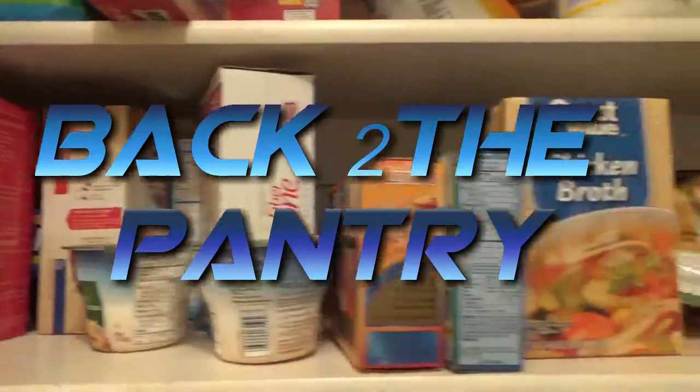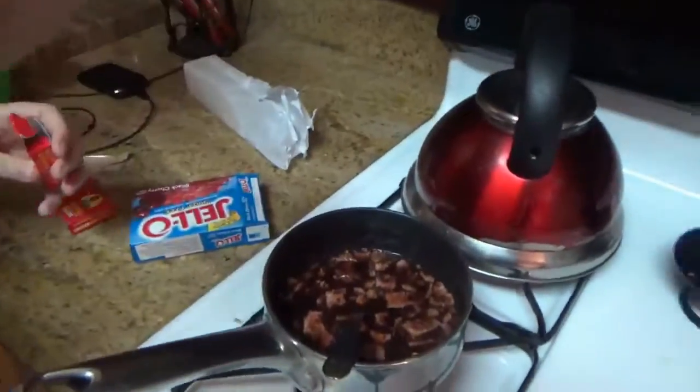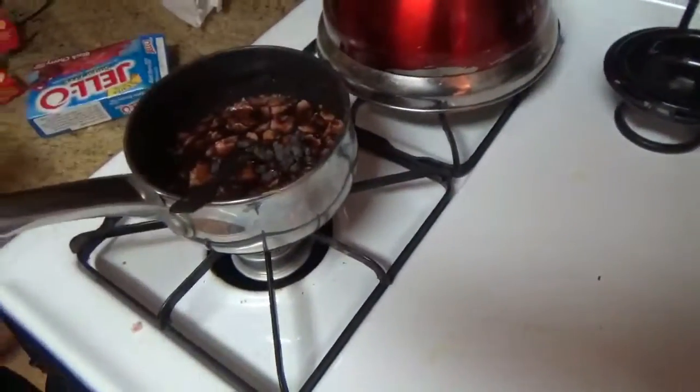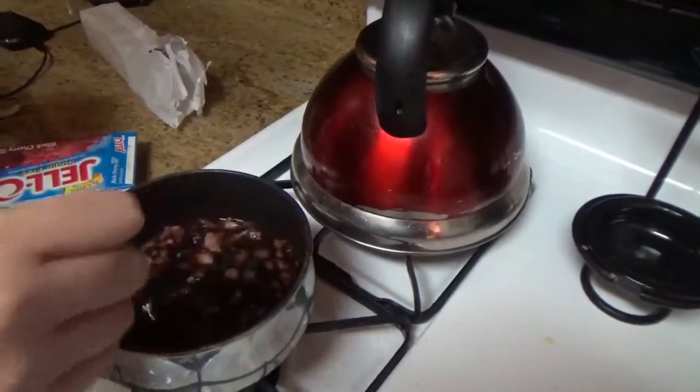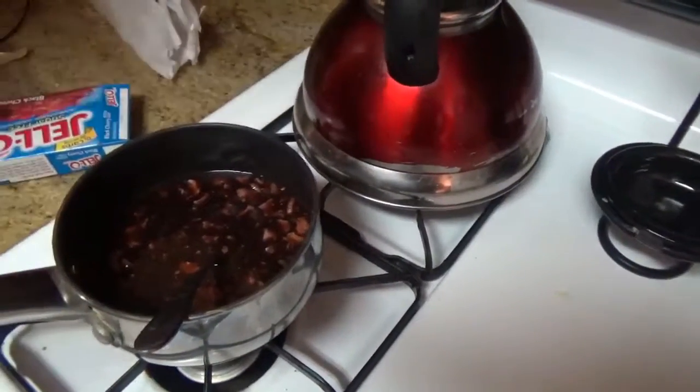Let's go back to the cupboard and see if we can find something. Oh my god — raisins! I think we need some raisins, don't you think? Yeah, let's go. These are hard. We'll only add two boxes, not three — three seems a bit excessive.